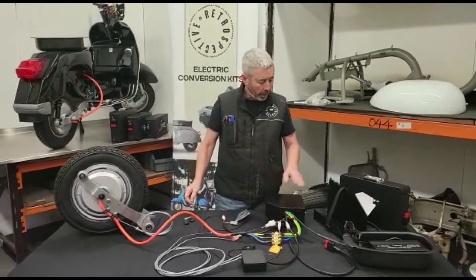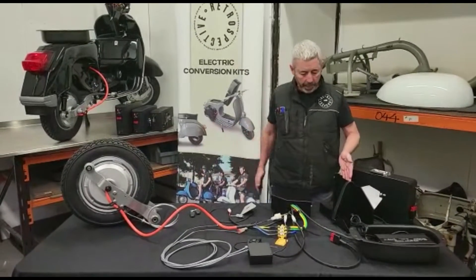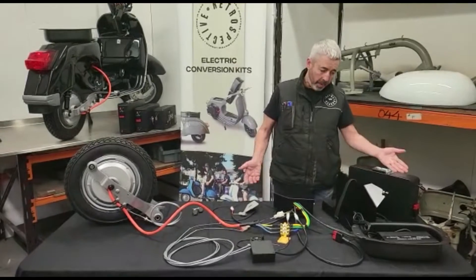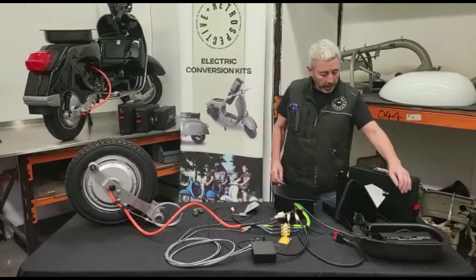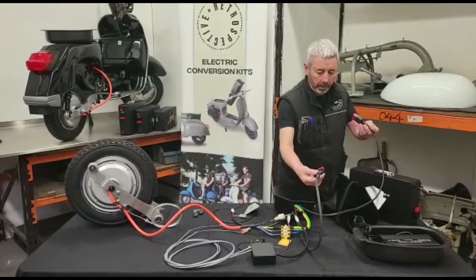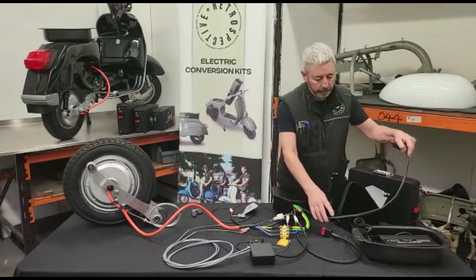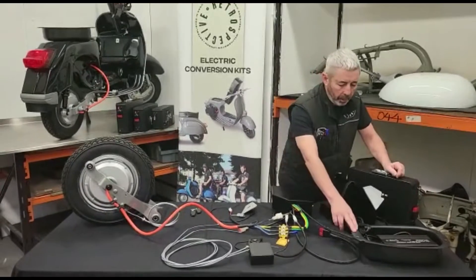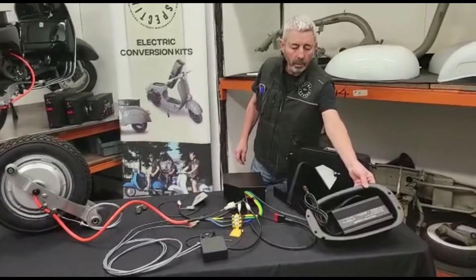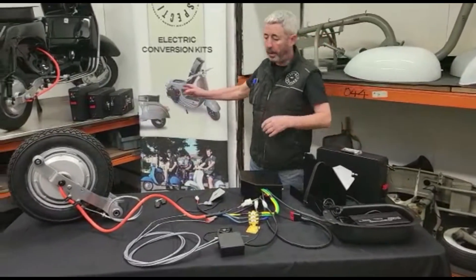Here we have the battery tray for the large frame — it goes on the engine side underneath the panel and holds a large, medium, or small battery. Here are the two battery cables coming from the control box to plug into the battery underneath the seat. This little cubby hole holds your battery charger, which you can take with you.